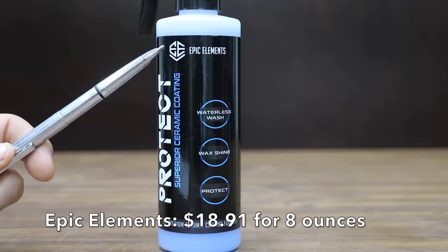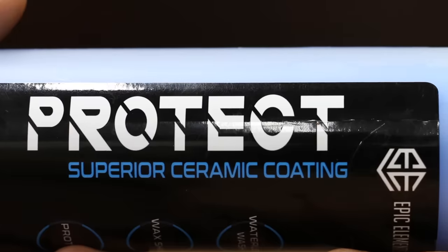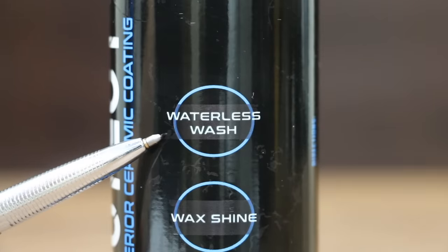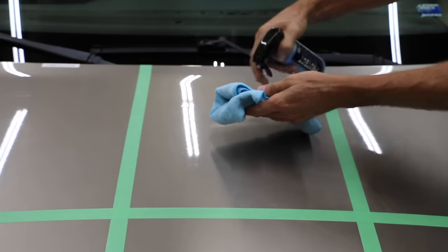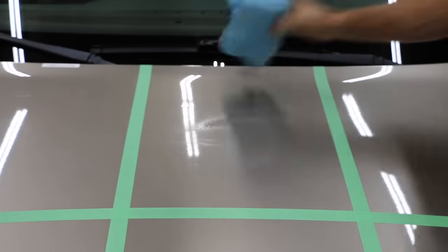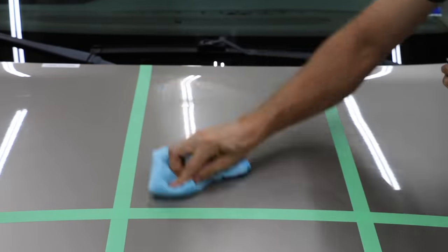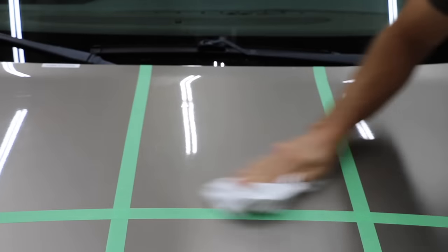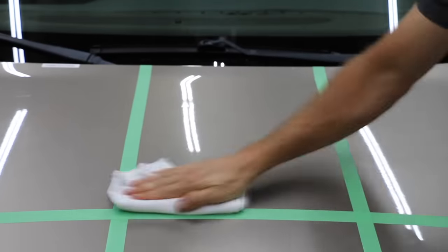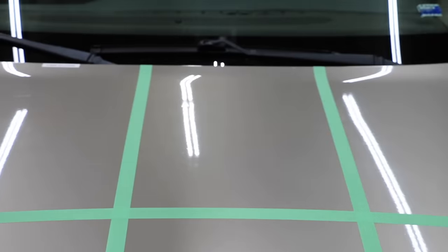The second least expensive ceramic coating we'll be testing is made by Epic Elements and costs $18.91 for just 8 ounces. Protect — superior ceramic coating, waterless wash, wax shine, protect. Step 1: spray onto a small area of surface and onto a damp microfiber cloth. Step 2: with the microfiber cloth, gently wipe the sprayed surface. Step 3: before the product dries, switch to a clean dry microfiber cloth and buff off any remaining haze. No information on the container as to where this product is made.